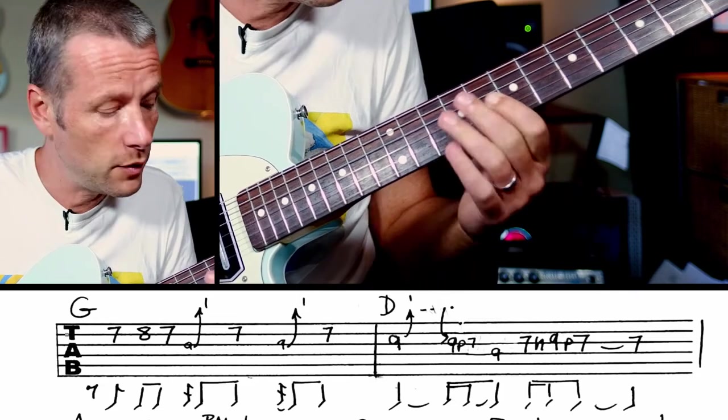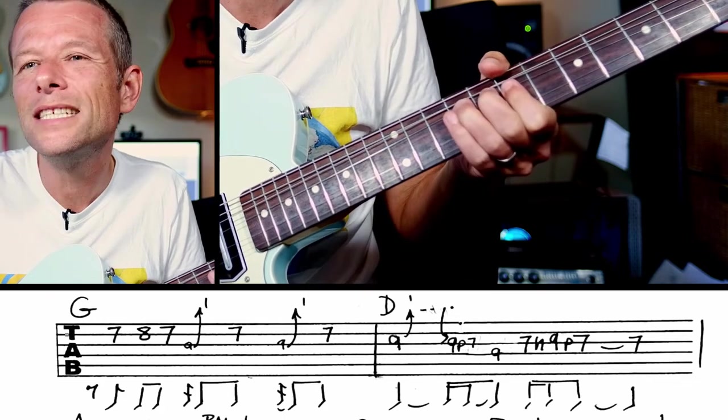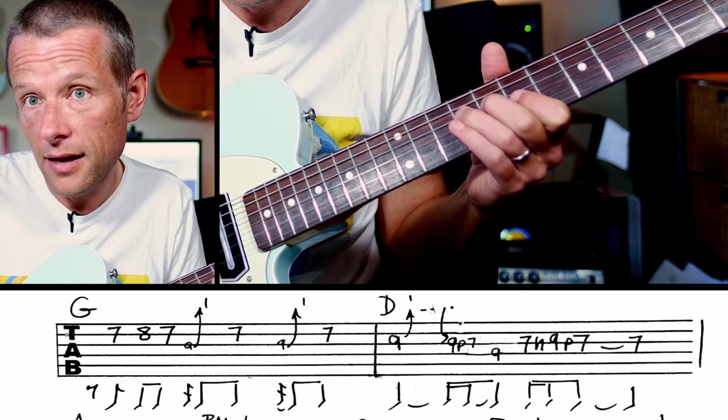Next phrase. And then we've got 10. Maybe a bend there — One E and Two E and...